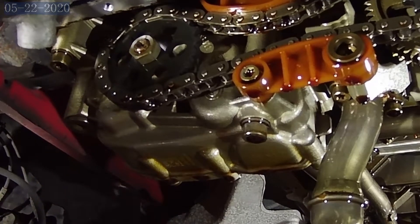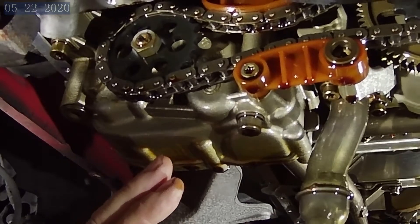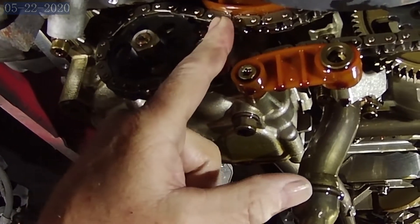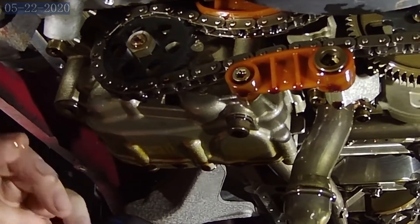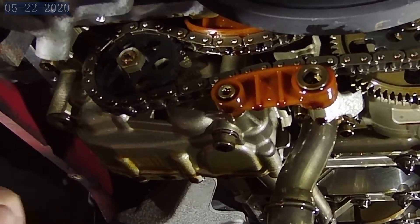We're going to show this all coming down out of here with these bolts and all that. One thing you're going to have to be aware of: there's a pin up inside the block that pushes on the tensioner for the chain. That's going to fall out, and you've got to make sure you catch three pieces — the main pin, the spring, and there's a little washer there.